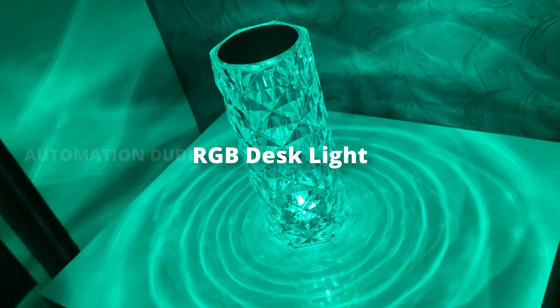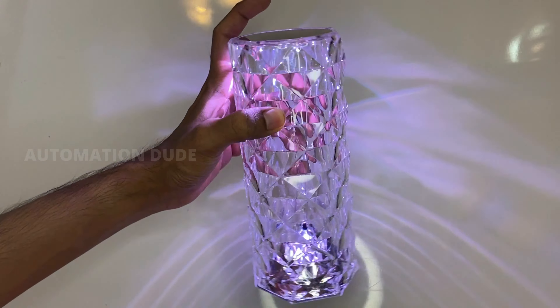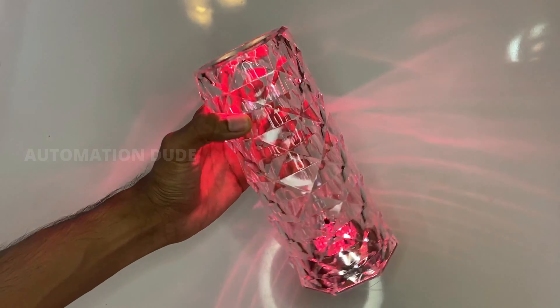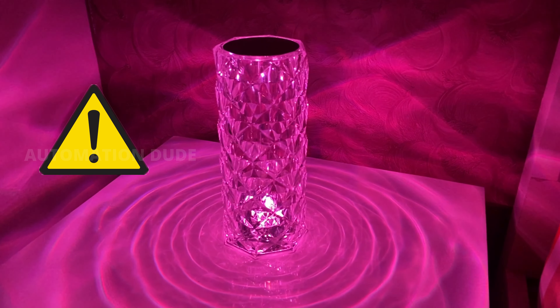Friends, the most trending product in the market is the RGB LED light desk lamp. Many festive seasons are coming, so you can buy this light for your home. When you use this light, there is a very special thing to keep in mind, which I will tell you in the video — don't ignore it.